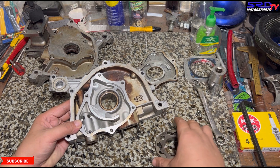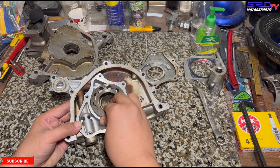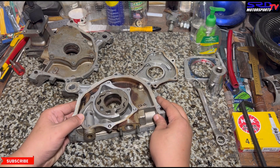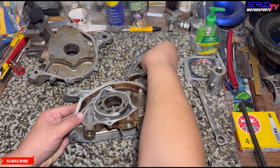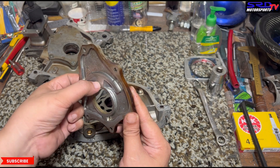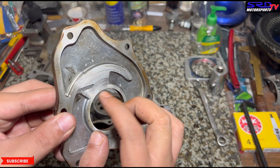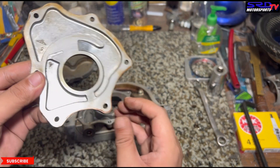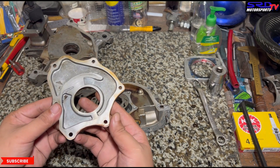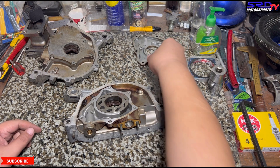With the cover here you can actually see the wear closer — you can feel the ridge that wasn't there before. As the mileage goes up, this wear increases, and that increases the side play of the gears. It actually lessens the oil pump capacity and therefore lessens the oil pressure.